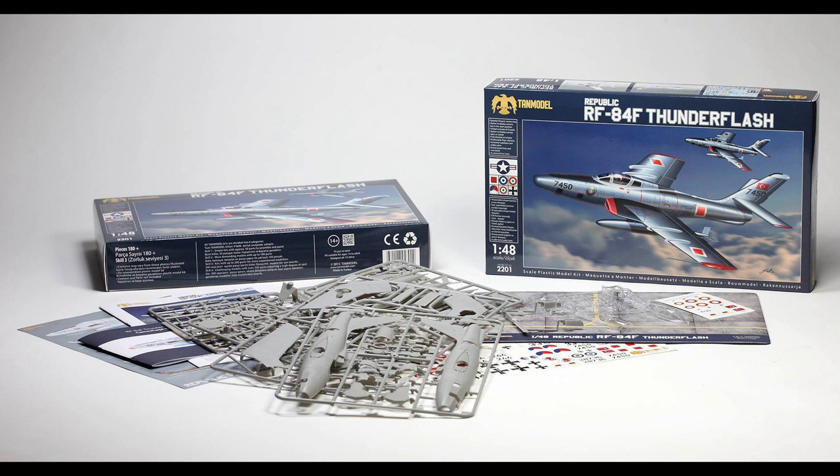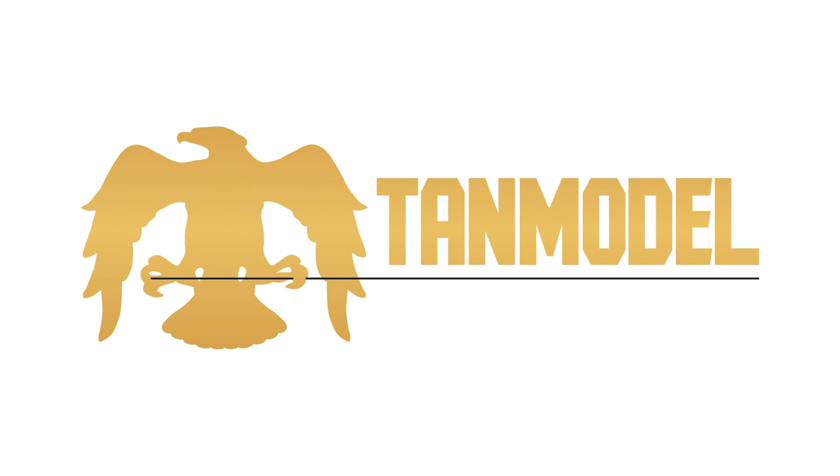So, there you have it. Overall, TAN Model's first 1/40A-scale release is a very impressive opening salvo, and though they have a few small areas to work on, the RF-84F bodes very well for their forthcoming kits. If you're at all a fan of Cold War aviation, I'd urge you to give this one a look. I'd also like to thank Barriss Tanzoi and TAN Model for graciously providing a sample. It's been an absolute pleasure, and look for the kit to be hitting my bench hopefully sometime soon. Until then, model on dudes!